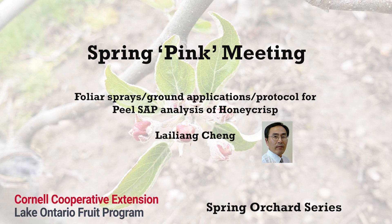With Honeycrisp, we found that because Honeycrisp typically has lower yield than Gala and Empire, we recommend a 25 to 30 percent lower potassium fertilization rate than for Gala and Empire.